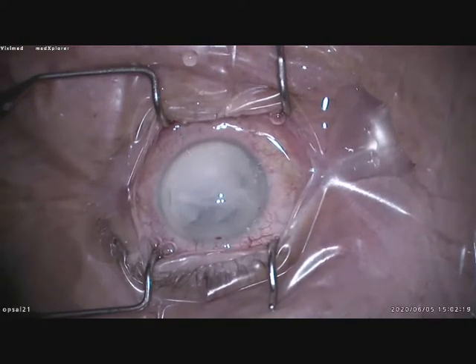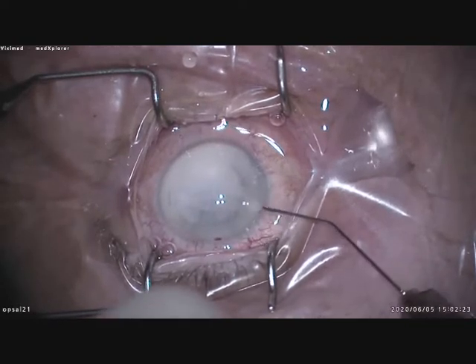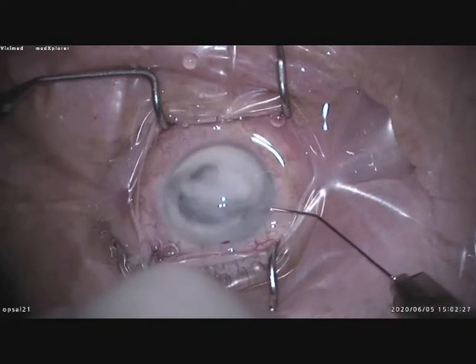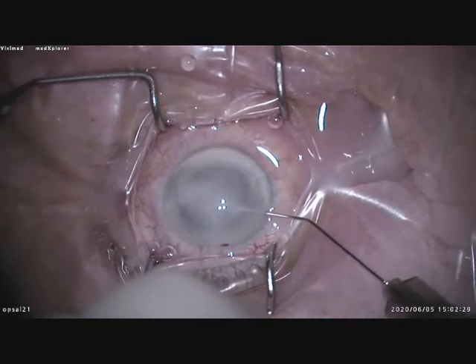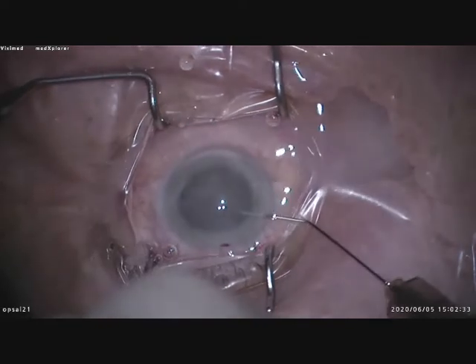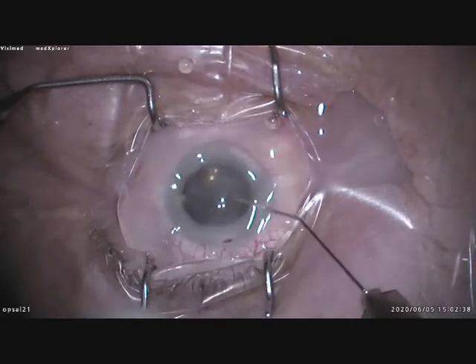I dilute the Triamcinolone with one part Triamcinolone and two parts BSS. Then you remove the Triamcinolone with BSS. You only need to keep it a few seconds, and you see immediately a vitreous prolapse.